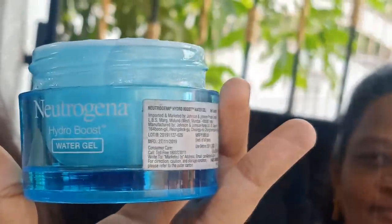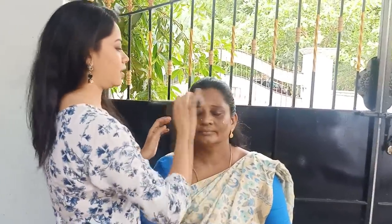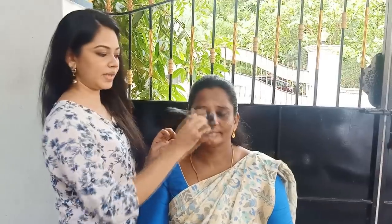I am going to use Neutrogena Hydro Boost Water Gel. This is my favorite moisturizer. It has an oily effect — this is completely watery. Now I am going to apply the moisturizer. I am going to use a stippling brush. This is K02, a PAC brand stippling brush.